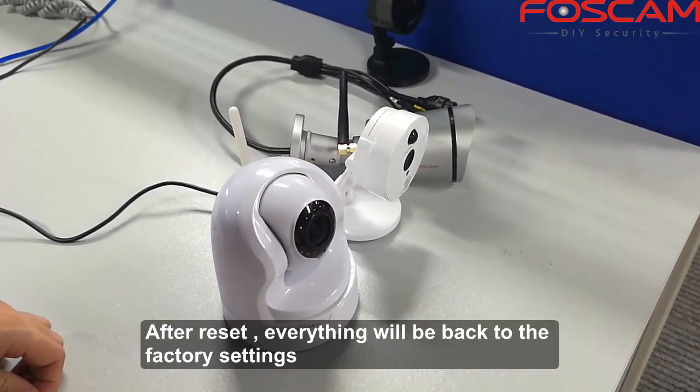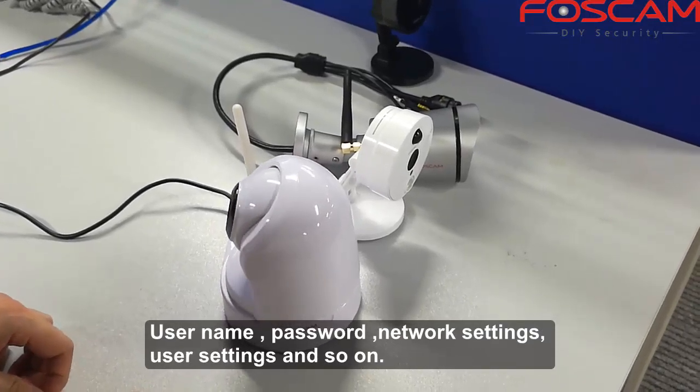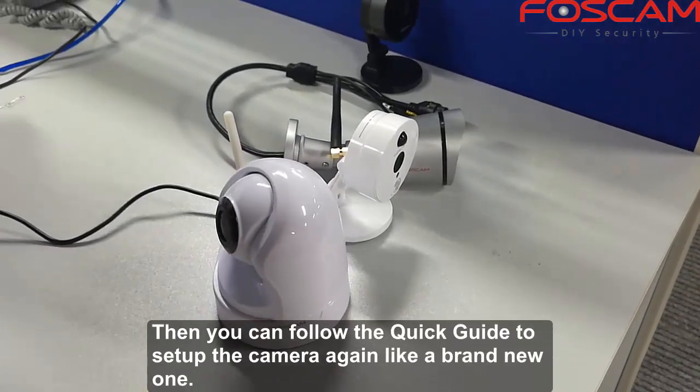After the reset, everything will be back to the factory settings — your password, network settings, user settings, and so on will all be cleared. Then you can follow the quick guide to set the camera up again like a brand new one.